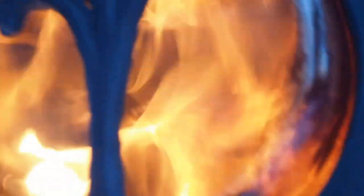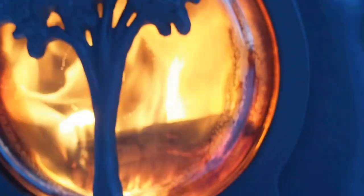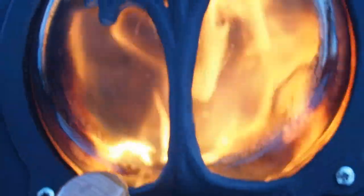The draft is wide open at this time. Taking a look inside, I'm seeing some very good secondary combustion. What I'm going to try to do is close the draft all the way down and let you see what the flames look like.